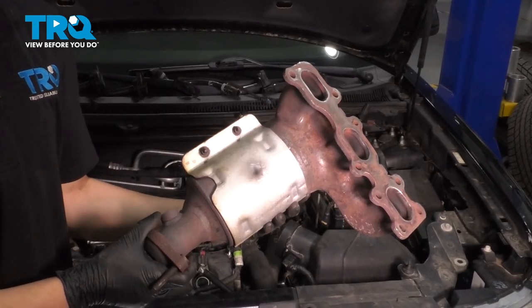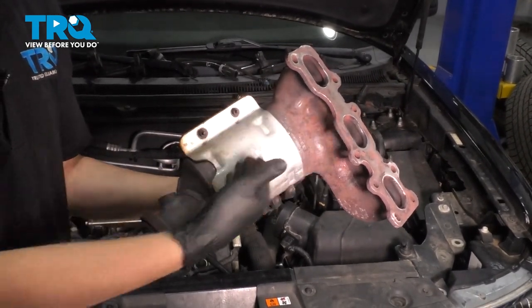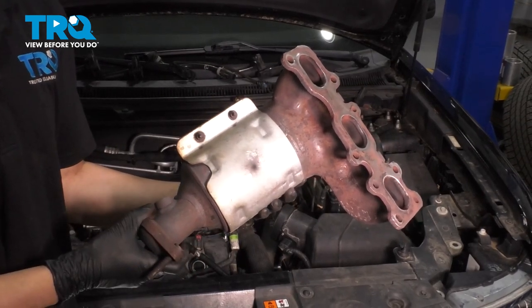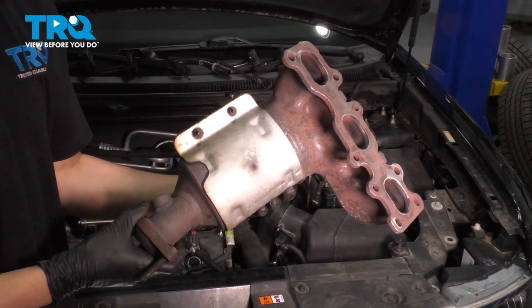In this video, I'm going to show you how to remove and replace the rear manifold with catalytic converter assembly on this Ford Flex with a 3.5 liter naturally aspirated engine. Let's get started.